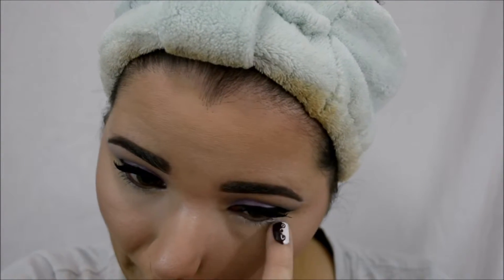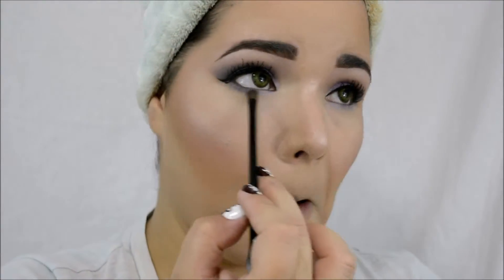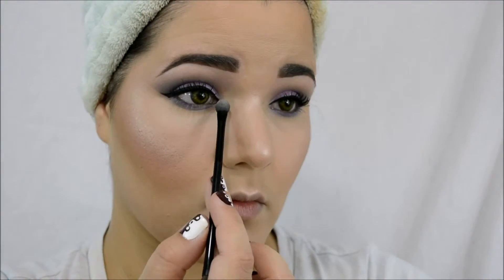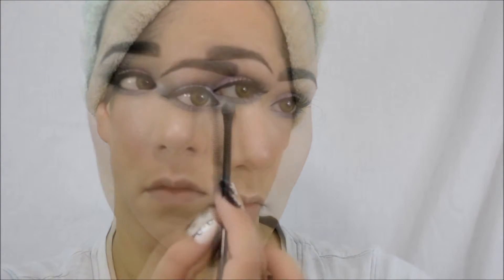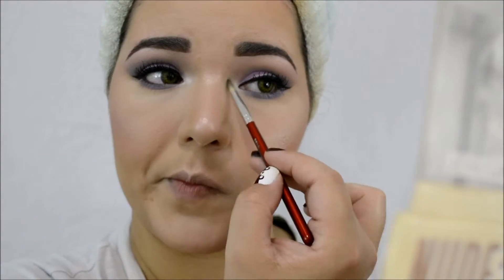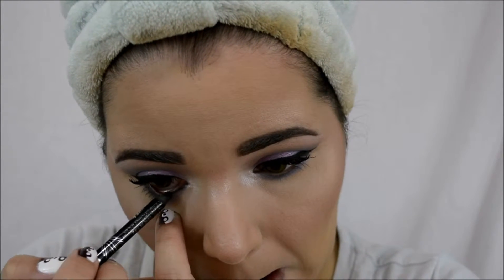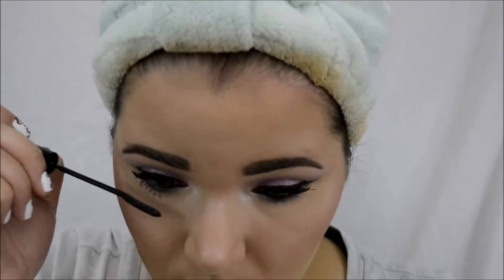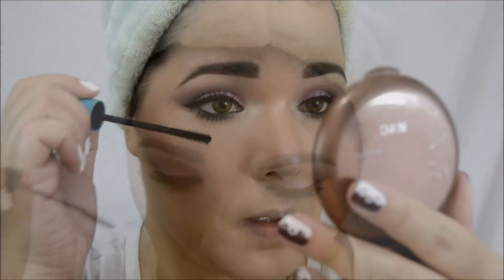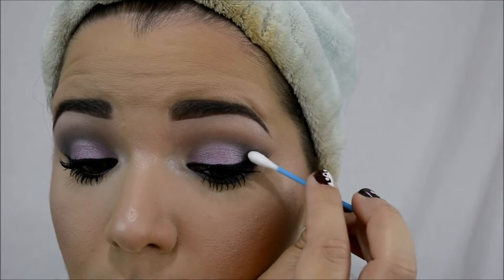I'm going to put that jumbo pencil under the bottom eye and deposit all the colors I used on the top on the bottom, except the lid color — I did not put that on the bottom. Then I'm going to use Sassy from the Bomb Cosmetics palette and put it right in the inside corner of the eye. Then I'm going to follow up with the eye coal pencil from Rimmel, putting it really tight so it transfers up. Same thing with the bottom lashes — first L'Oreal and then the waterproof one.